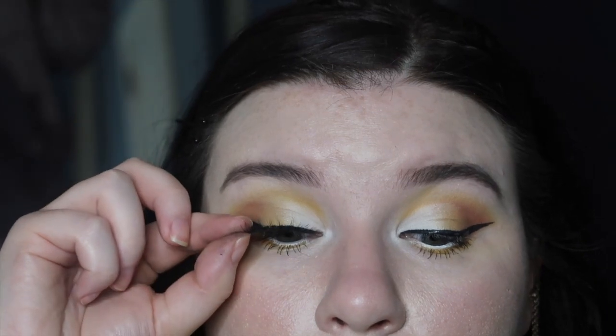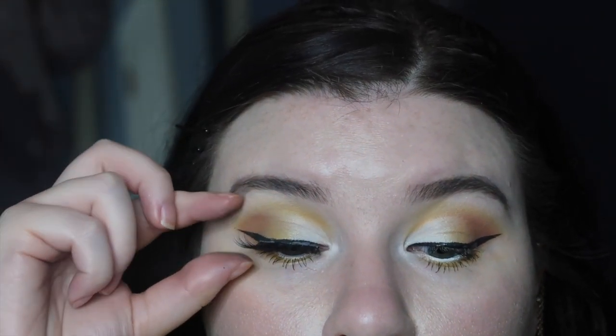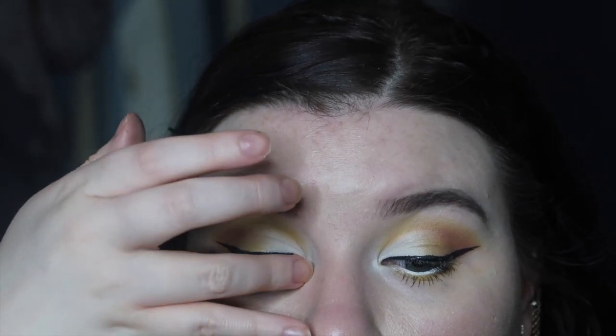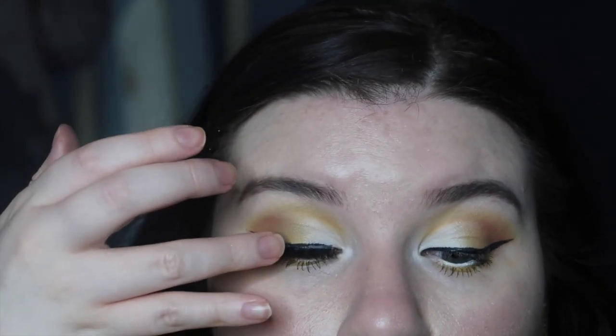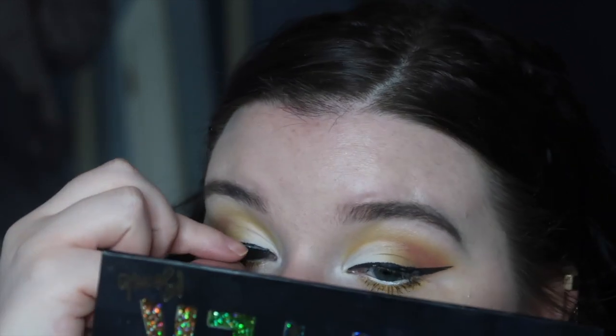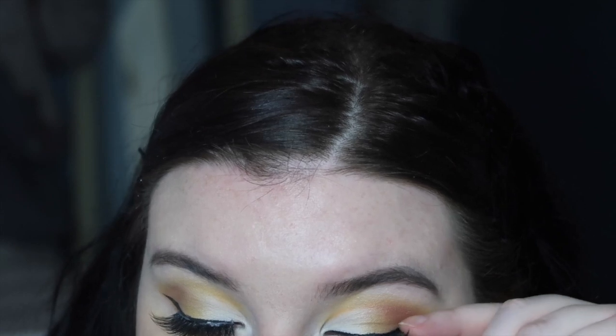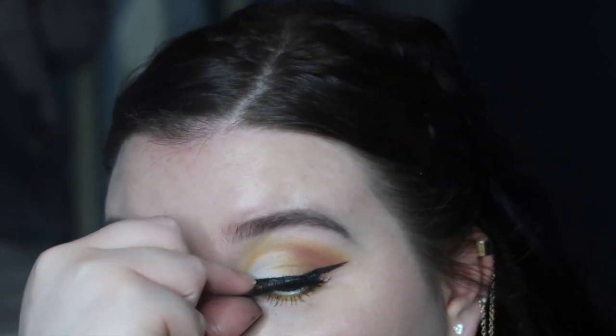Then I'm going to put on my Eylure lashes. I apologize — I don't know the exact style of these because I threw the box away and I can't get new ones because of quarantine. But I definitely know they are Eylure and I love them, and hopefully one day I can find out the exact style so I can tell you guys.